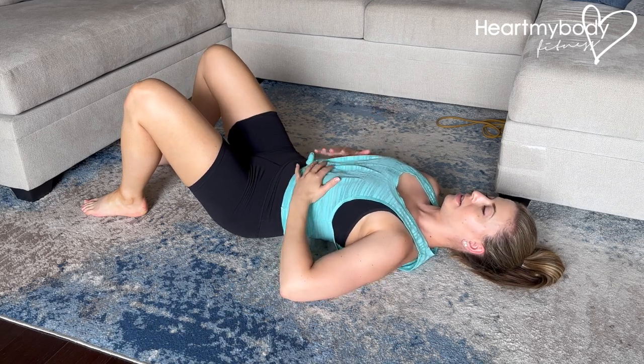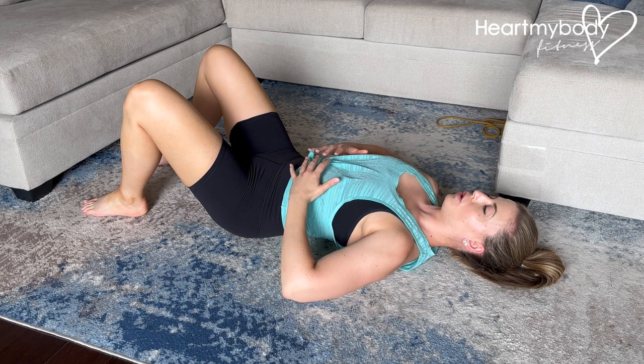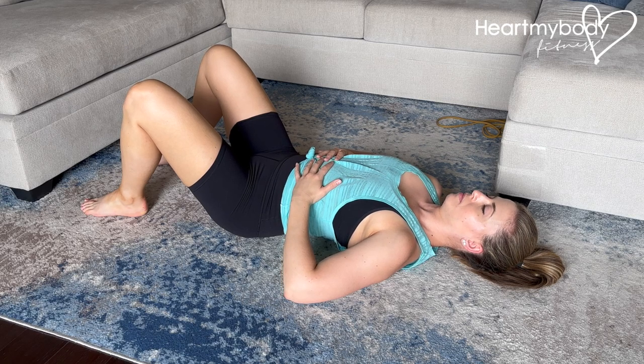Place your hands on your belly with your thumbs on your ribcage and your hands on the soft part of your belly. From here, when we inhale, we want to feel expansion through our belly and through our ribcage into our hands. So first, just inhale.